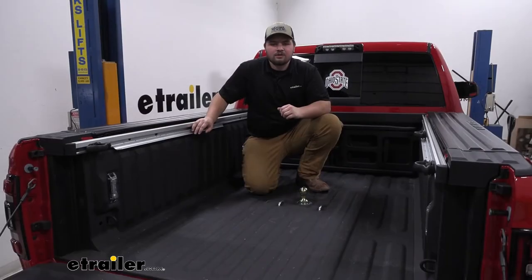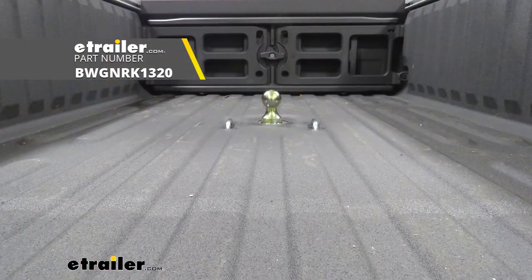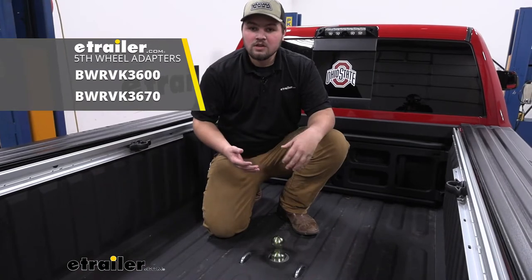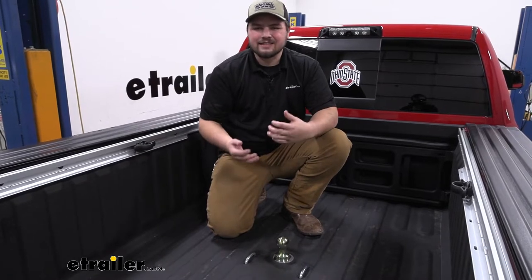Today we're going to be working on a 2020 Ram 2500. We're going to be taking a look at, and I'll be showing you how to install the B&W Turnover Ball Gooseneck Hitch. A Gooseneck Hitch is going to allow us to hook up to a Gooseneck trailer. You actually can buy an adapter to use this with a fifth wheel as well. So it's going to be pretty versatile, and towing from your rear axle is going to be a lot smoother than a bumper pull or anything else like that.